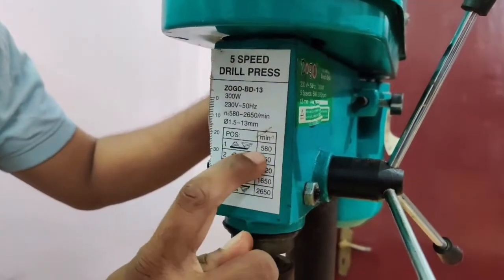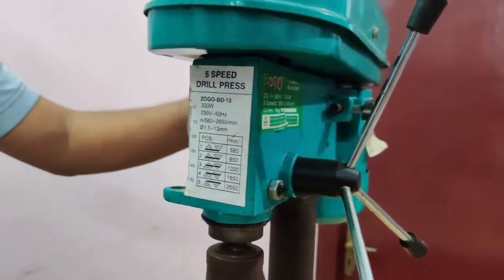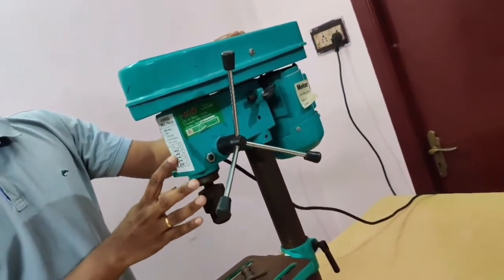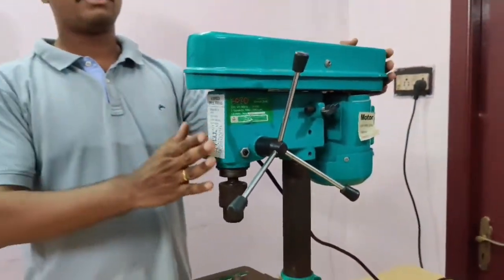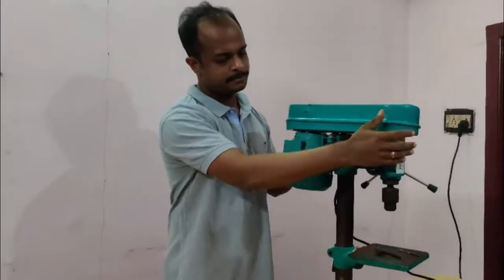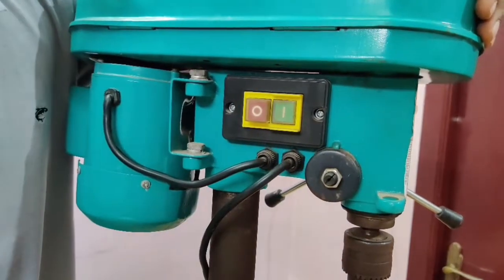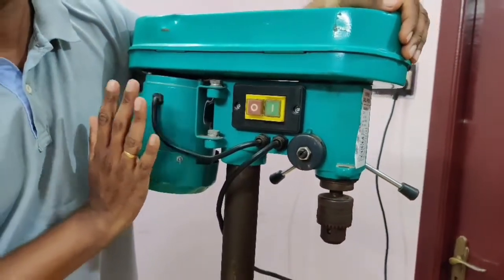If you need to remove the RPM, you will be able to remove the bit and the torque range. To open the torque and operate the machine, there are two buttons. If you press the machine, you will be able to remove the button and remove the bit.